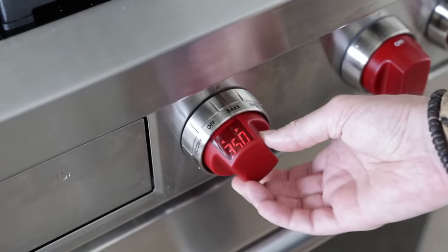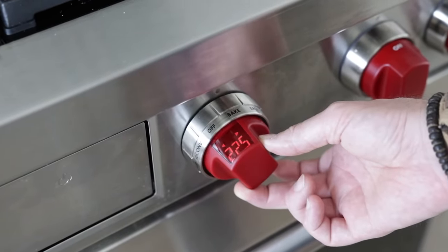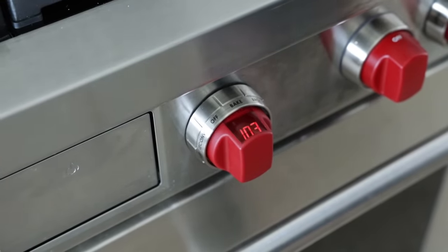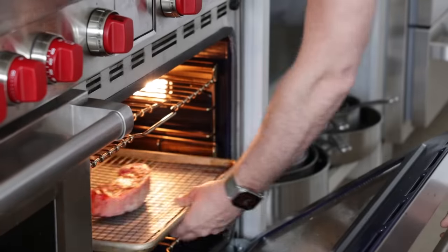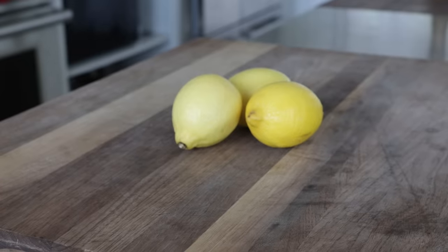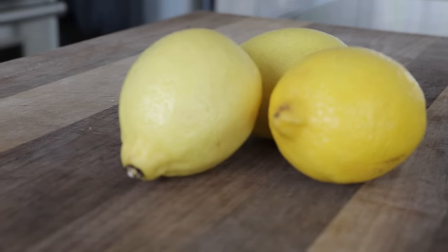The oven temperature for this should be very low, so I'm cranking it down to 200 degrees Fahrenheit. This will ensure nothing overcooks. Once it's preheated, I'm adding it right to the middle rack in the oven. It's going to take about 45 to 60 minutes to reach that 100 degrees Fahrenheit internal temperature I'm looking for. In the meantime, I'm going to make a little bit of lemon butter, and I'll explain why in just a few.